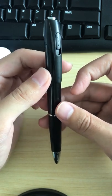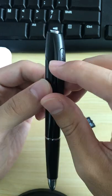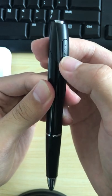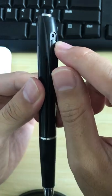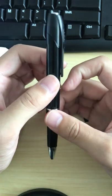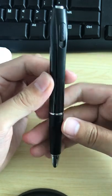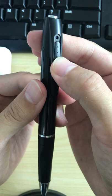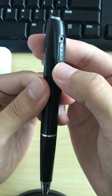If you want to launch the video record function, you need to press this button for at least two seconds. You will see the blue light shine and then turn off, and it will enter the video recording function. Please press the button for at least two seconds — it will shine and turn off — and the camera will record the video to the TF card.